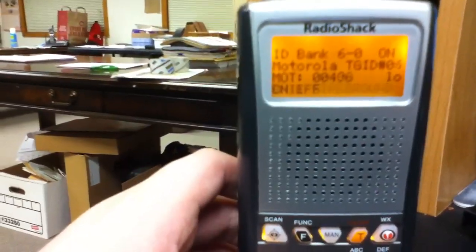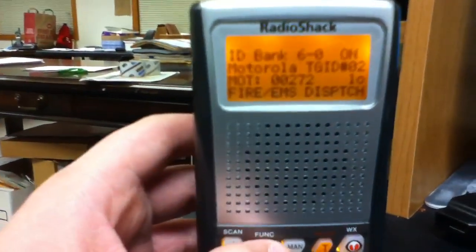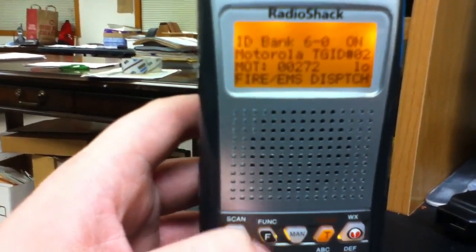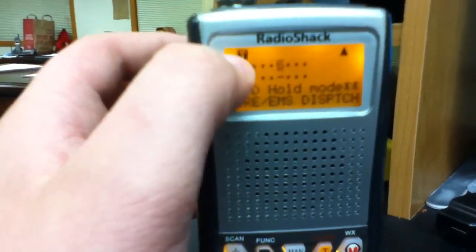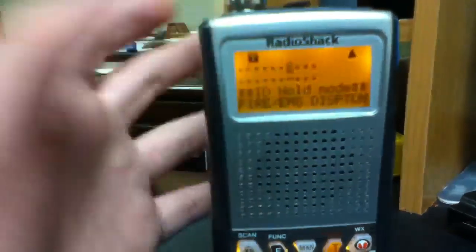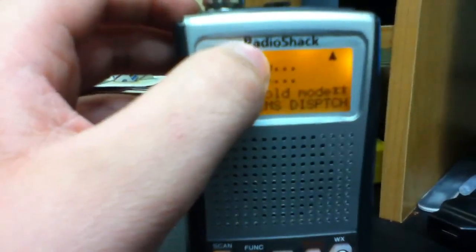After having your ID banks labeled, choose which one you want. If you would like it to search only fire and EMS dispatch — like for me in Columbus, Ohio — press function, then trunk. It should say ID hold mode, and there should be a minus and a T in the upper left. Whenever it picks up a tone, it will show the control channel name, what frequency it's on, and what it is.